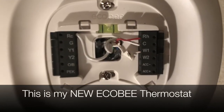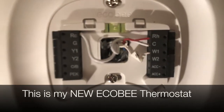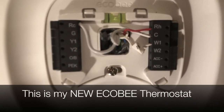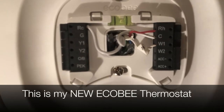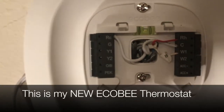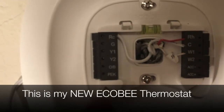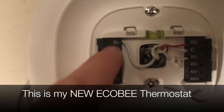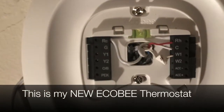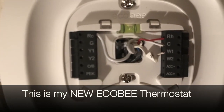My previous thermostat only has a wire into the W1 and R. I took my previous RH wire — that red one — and plugged it into the RH here, and took that W1 wire, which is white, into the W1. And then this new 24 volt adapter goes — you guessed it — into the RC, and the other one goes into the C, and that powers your device.